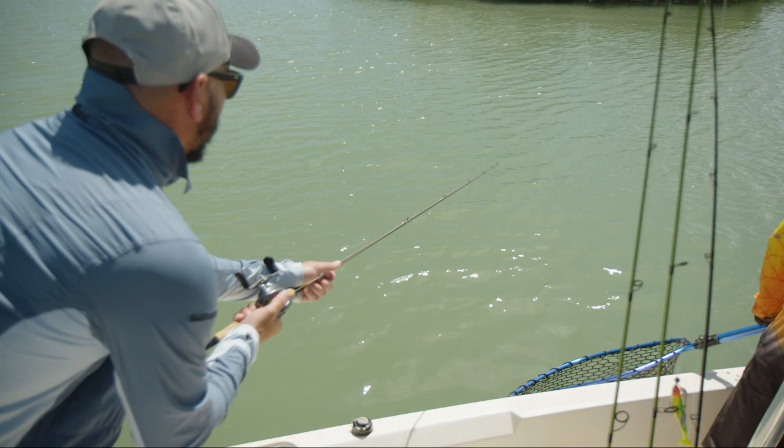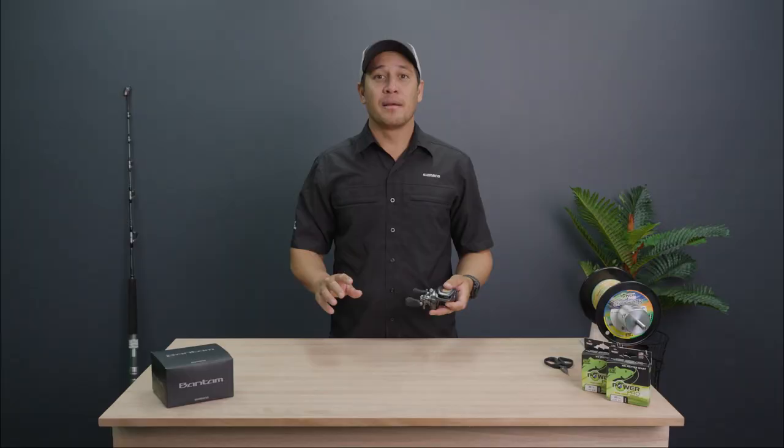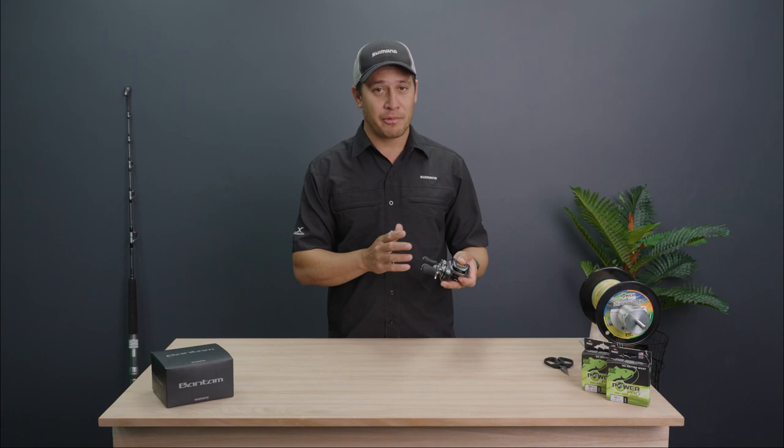The Bantam incorporates Shimano's cross-carbon drag, which has plenty of fish-stopping power. The original Bantam reel created a legacy when it was released over 40 years ago. Now, today, the legacy continues with this reel.